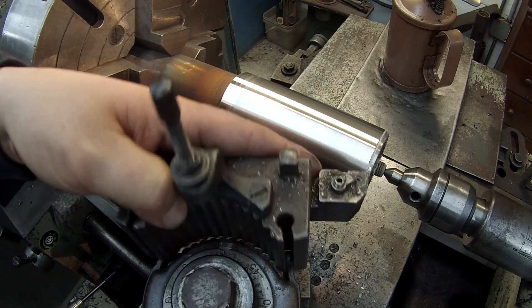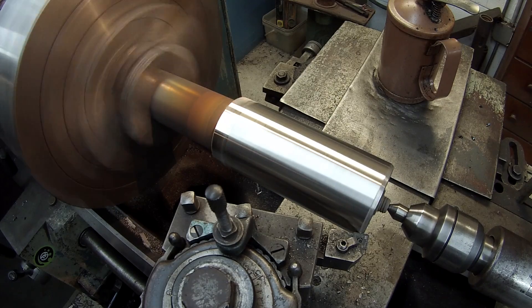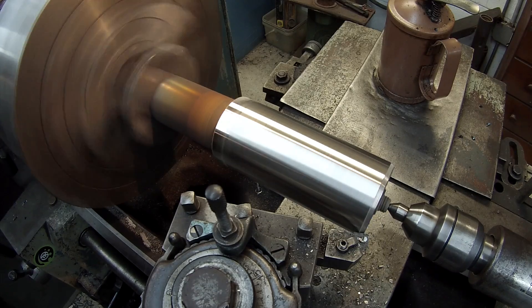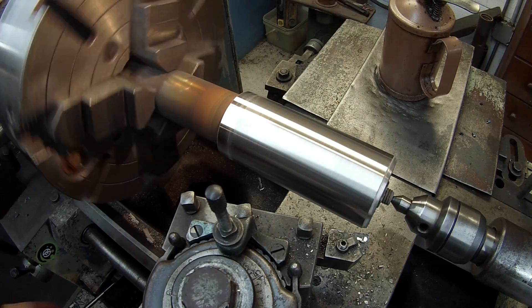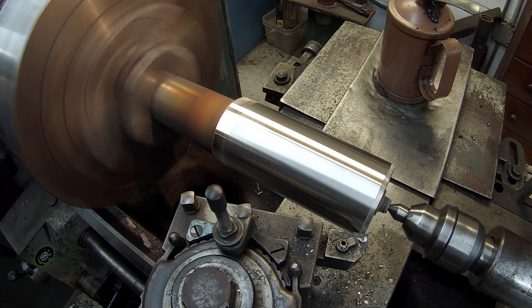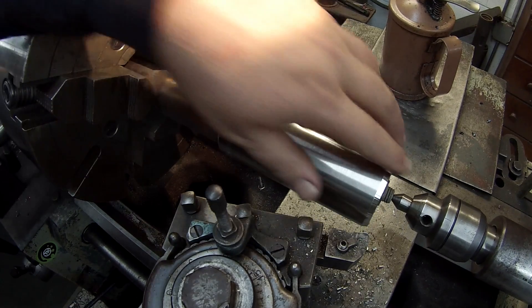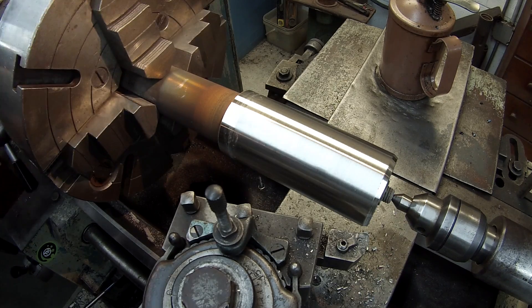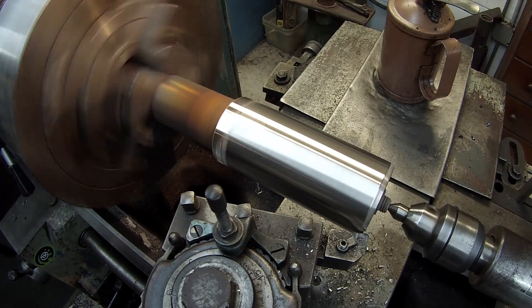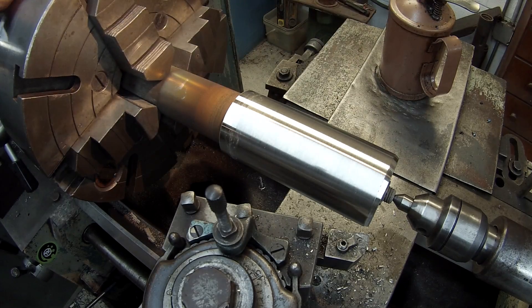Trying to peel it off. Yeah, it's going to try to chatter on me out there, so I'm going to have to file that and polish it.